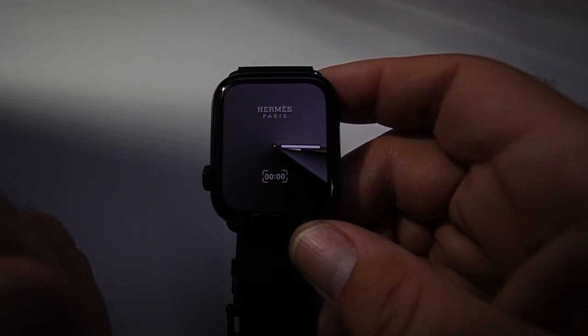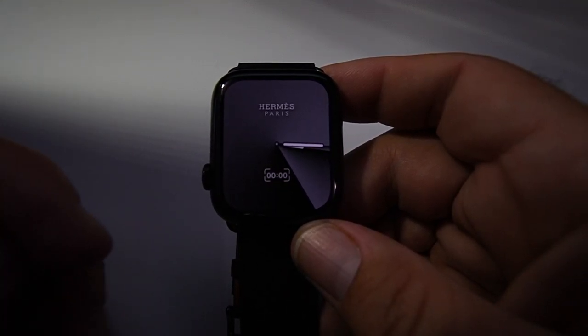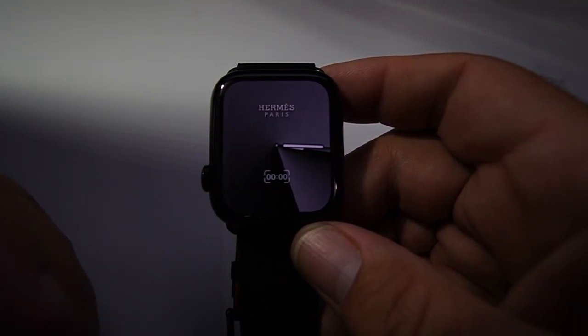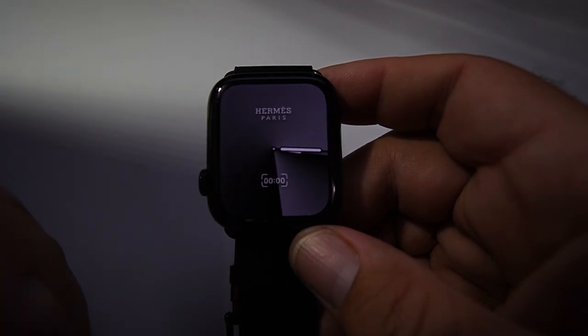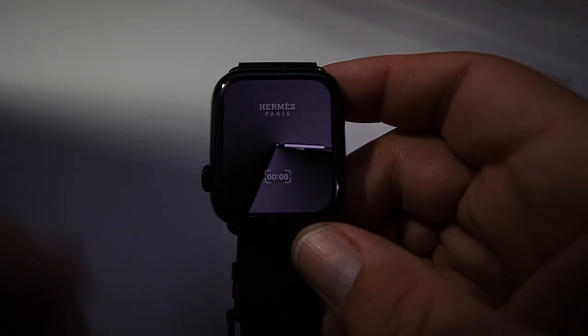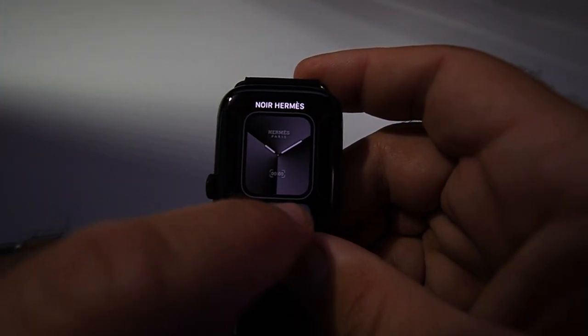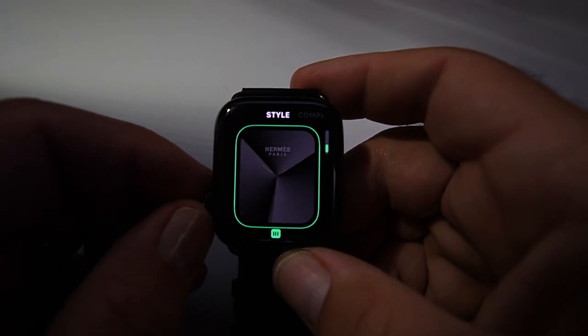The Hermès Noir has darker exclusive watch faces that go with the space black version — the stainless steel has different color variations. Going into the first face, called the Hermès Noir watch face: you press down on the screen, press edit, and you can change the dial type. The one complication available on this face is your choice of none, stopwatch, world clock, or date — I typically keep it on date.